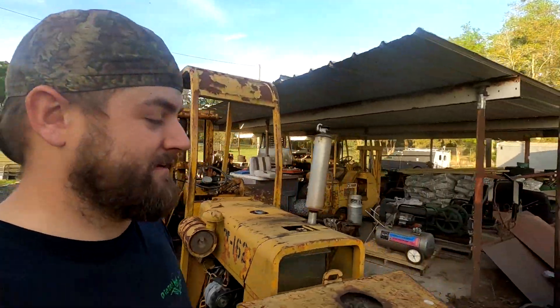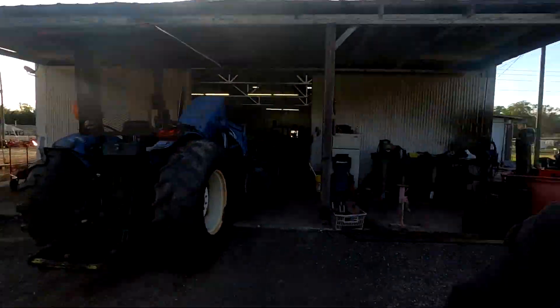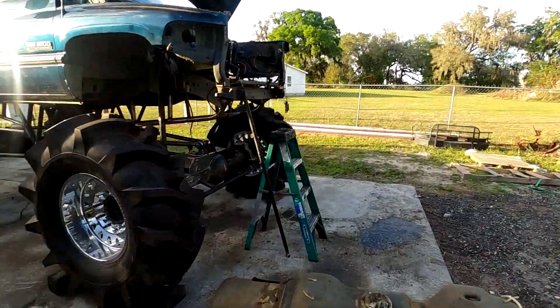Good news — I did strike a deal with Move Bumpers. They're sending me a full classic style front bumper we're going to be putting on the front of this truck. It should look pretty sick. Hopefully we'll have it this coming week sometime.